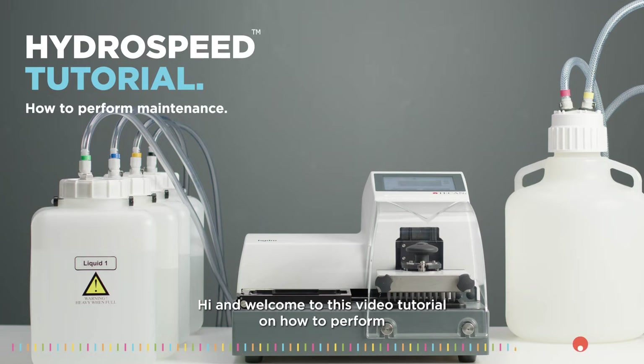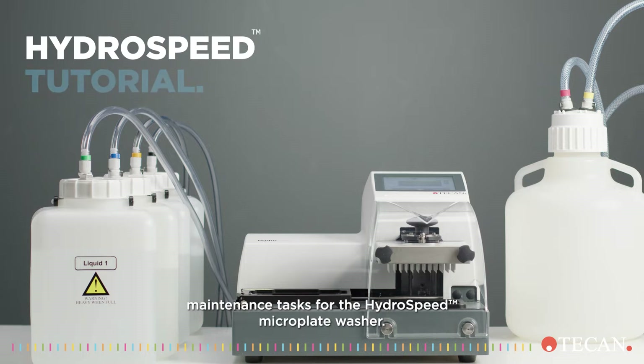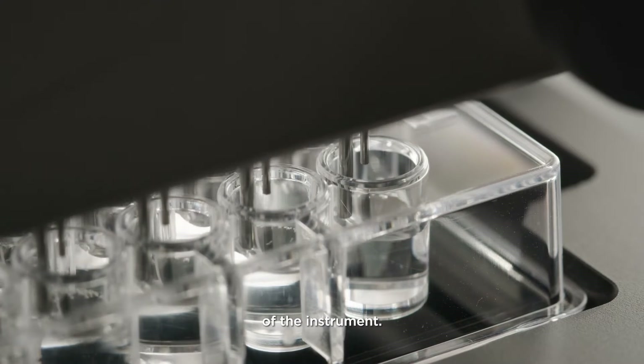Welcome to this video tutorial on how to perform maintenance tasks for the HydroSpeed microplate washer. Preventative maintenance is required to ensure optimal performance of the instrument.